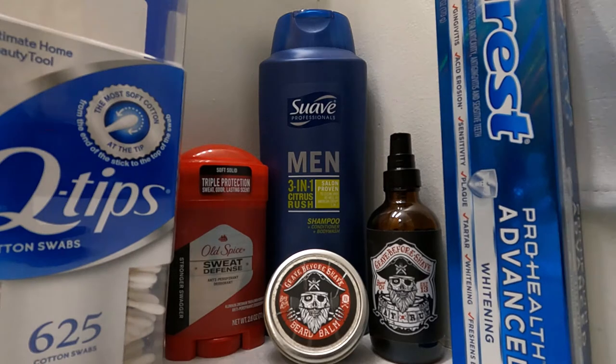And of course toothpaste to make sure the teeth are doing good. I'll jump in the shower real quick and then give you a run-through of how I apply the beard balm and beard oil, because it's really something I don't spend a whole lot of time on in the morning.